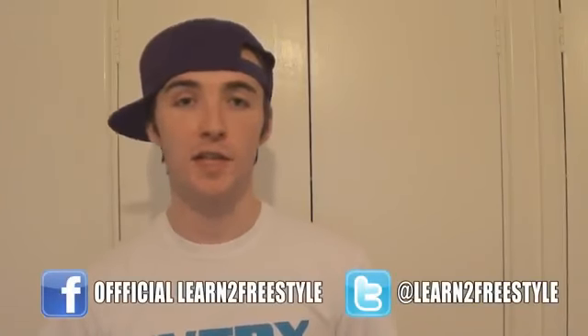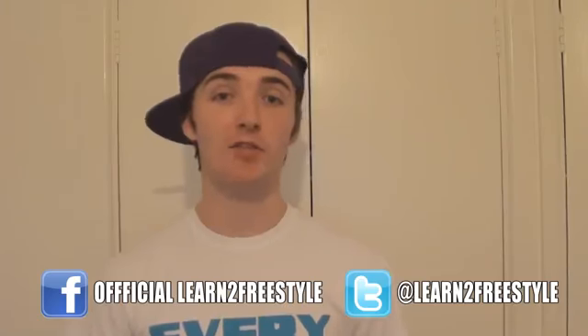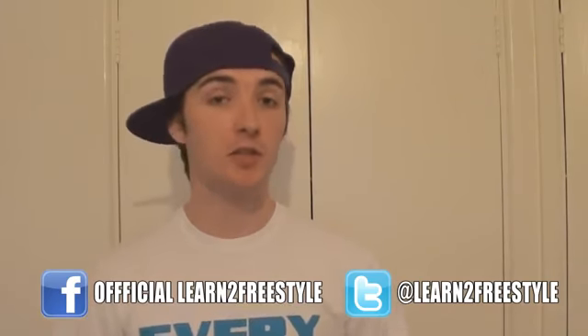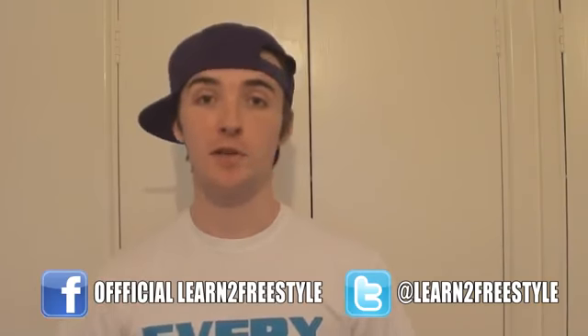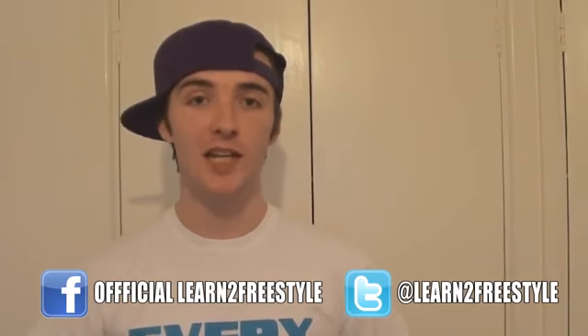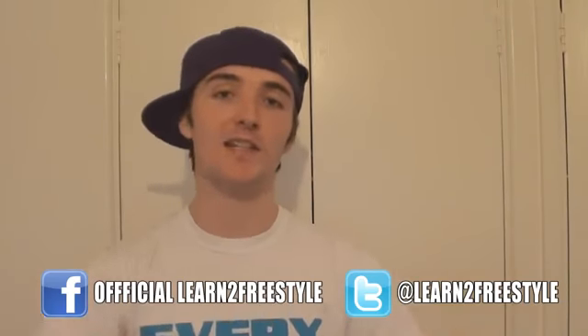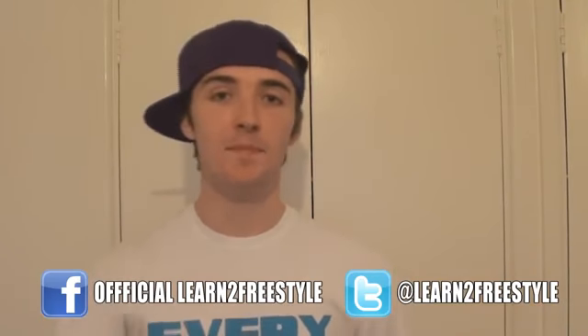That's it for the alternative Mitch tutorial — I really hope it helped. If you're having trouble, just leave a comment below and I'll try my best to get back to you. Make sure you check out my other tutorials and subscribe for more so you don't miss any in the future. Also check out landsfreestyle.com for more advice, videos, and tutorials — everything freestyle football. Until next time, peace.